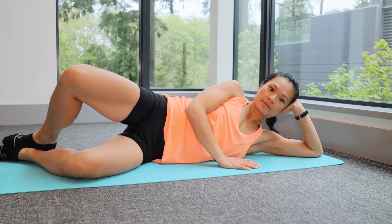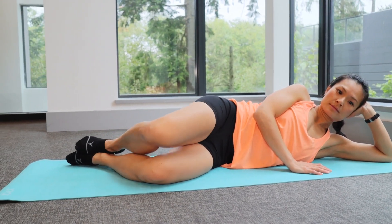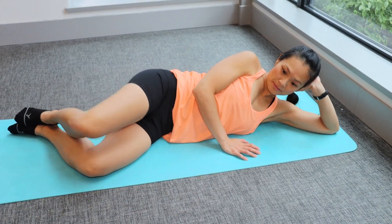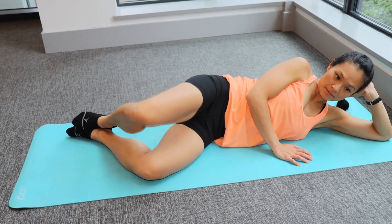Lying on your side with your knees and hips slightly bent, keep your ankles together and bring the top knee away from the bottom knee. Make sure that you're only using your hips and not turning your body. With this exercise, you'll notice a tightening at the side and the back of the hips. Slowly lower your knees and then repeat.